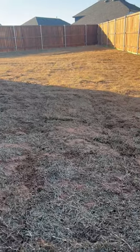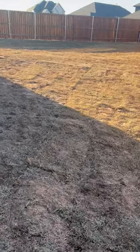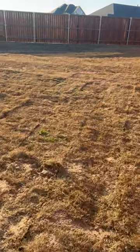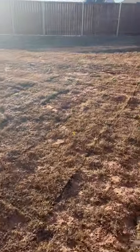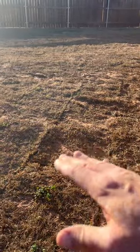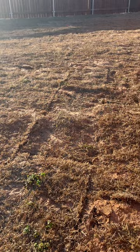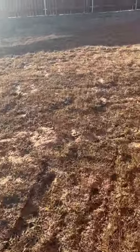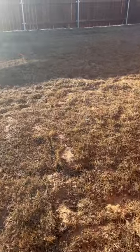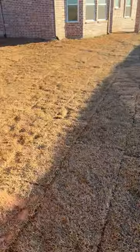You can see how uneven it is — dips and holes. It may not seem like a big deal, but all this takes a toll on how well your lawn is going to do in the years to come. Every time your mower hits one of those valleys, the wheel drops, the blade drops, and you scalp the high spots. That adds repeated stress to your lawn to the point where it's going to fail over time.